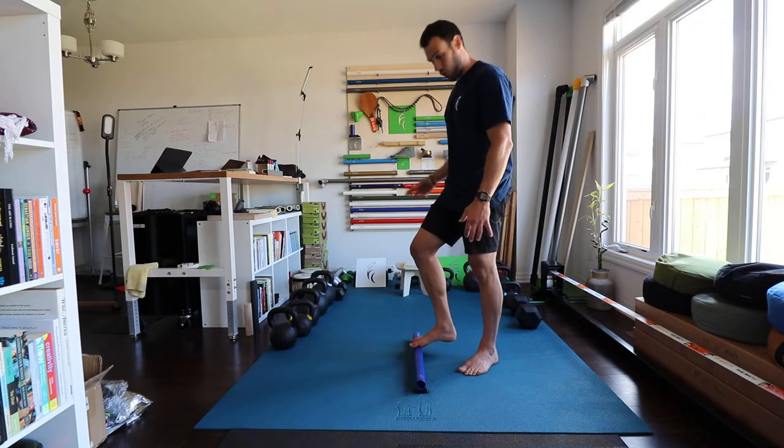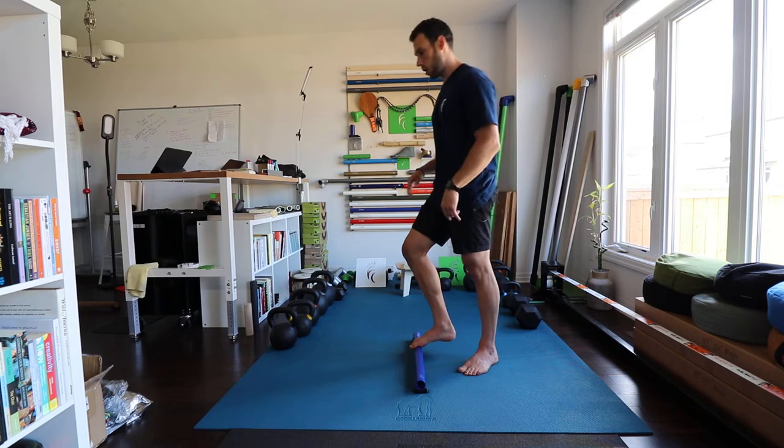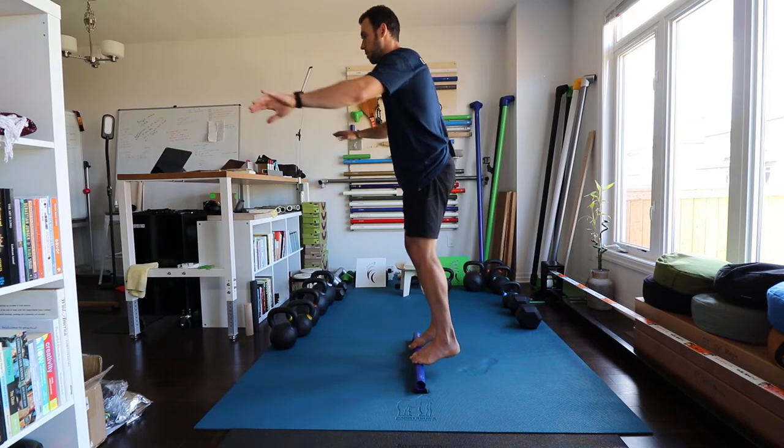Don't fall off, don't look down, last 60 seconds. I've got a timer set for a minute on my watch, so I'm going to do that right now — starting it up.